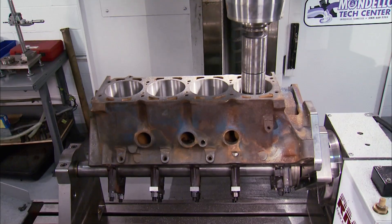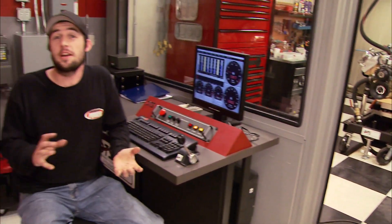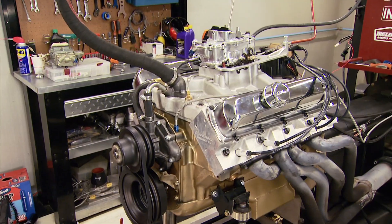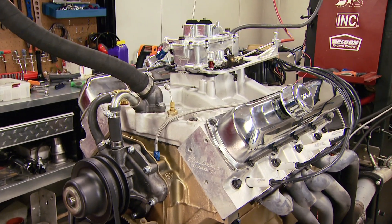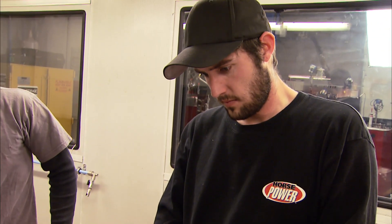We dreamed it, Joe Mondello machined it, and we just finished it. She's oiled up and warmed up. For the first pull, we're taking it from 2,500 to 4,500 RPM just to make sure everything's all right. By the end of this dyno session, we plan on making one horsepower per cubic inch — that's 455. The first run showed the horsepower just wasn't there at 335. To set initial timing, remove the vacuum line and plug the port on the carb.